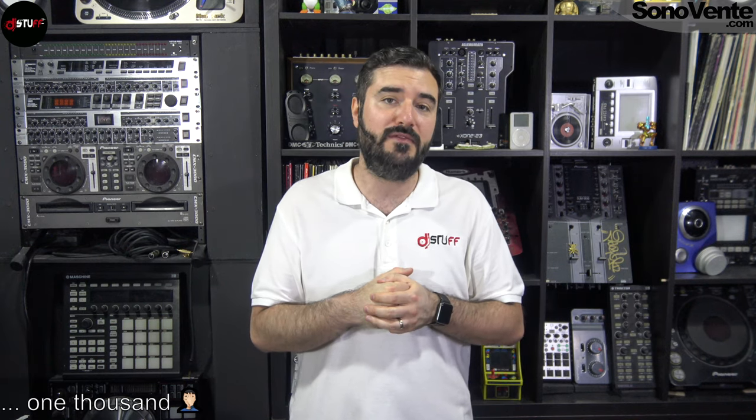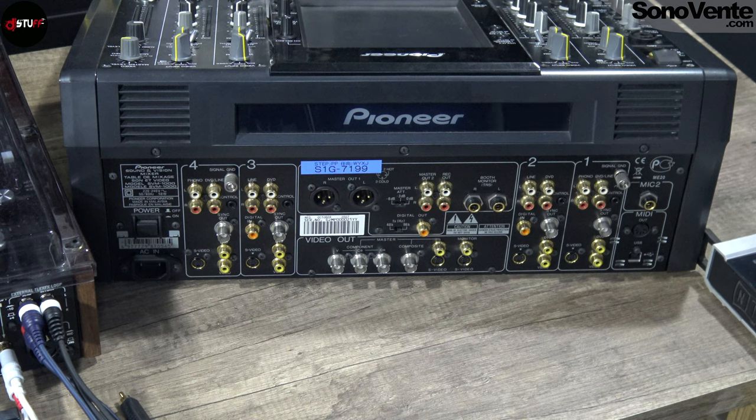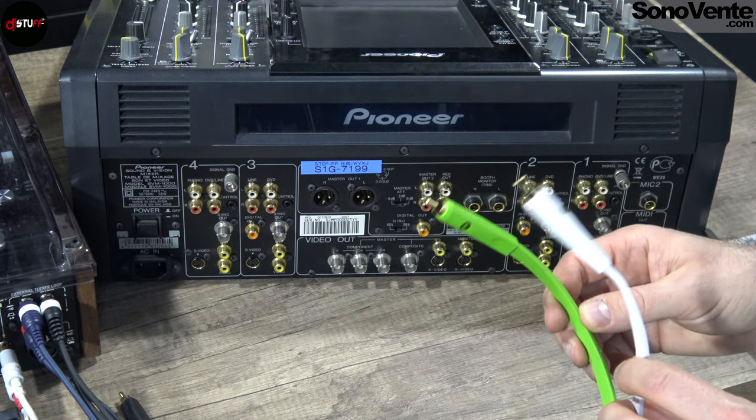I take the moment to bring out this great mixer, the SVM mill, because there are a lot of connections on it. I think there are probably 99% of the connections directly on this mixer. We will see one or two connections you can have in the DJ part as little exceptions, but we will talk about it in this video right now.